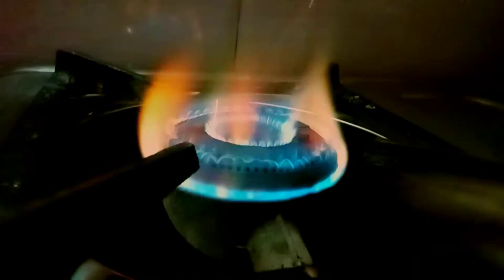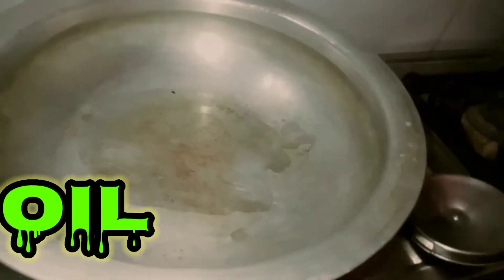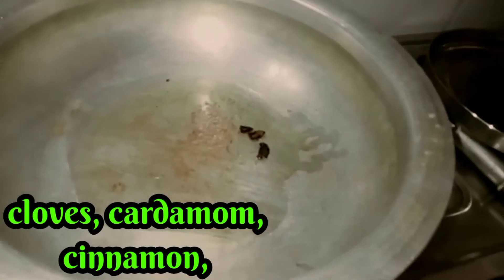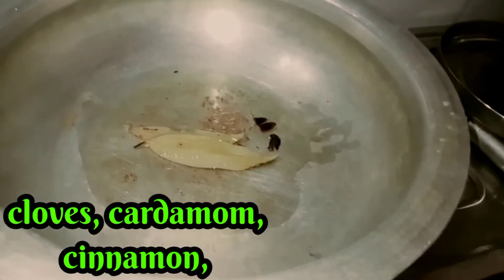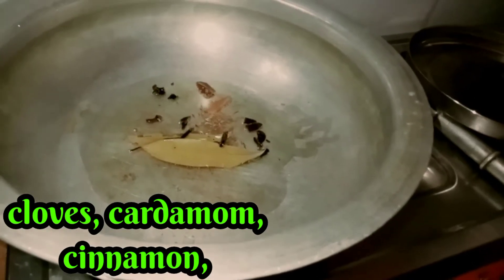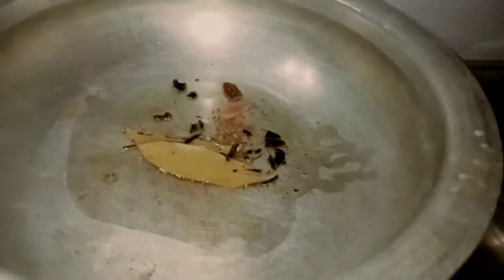Next, put 3 spoons of oil in the pan. Put the spices in the pan. Put the spices in there. Let's fry it with light. When you fry it with light, then we add the onions and cut it with the onions.